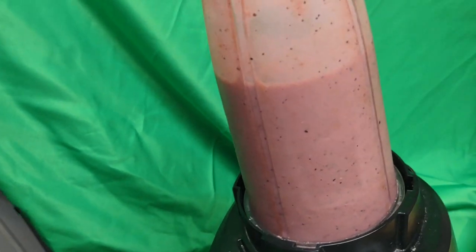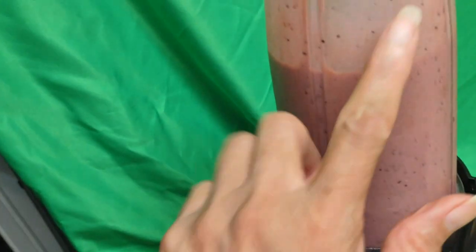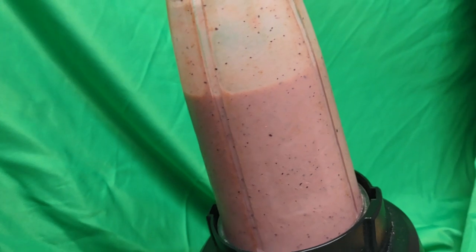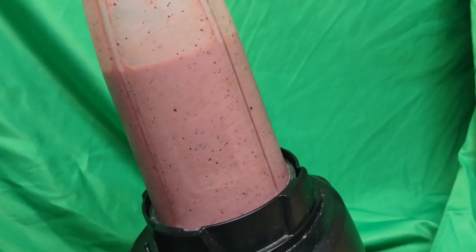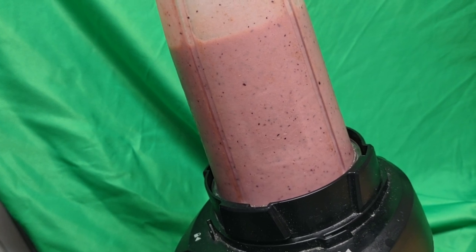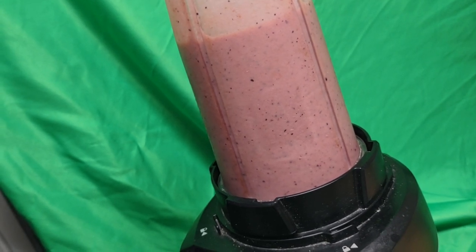I didn't know I had this turned off, but it's all good — it just finished blending. As you can see, you can see the strawberry seeds in it. I can't wait to taste it; it's going to be a little spicy, gingery, and turmeric-y, along with blueberries, strawberries, and lots of mint. I deliberately left out the banana, which makes it thick, and replaced it with the papaya.